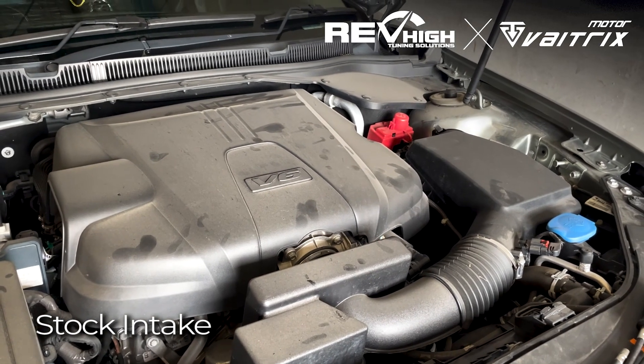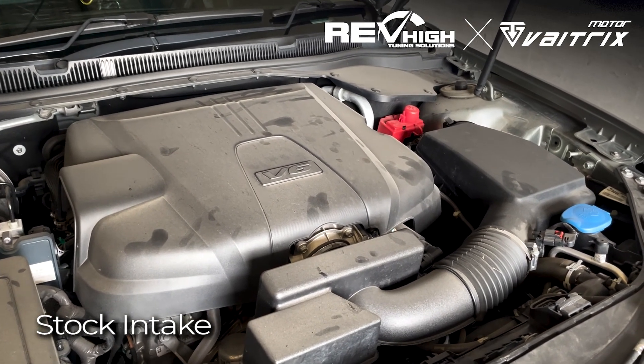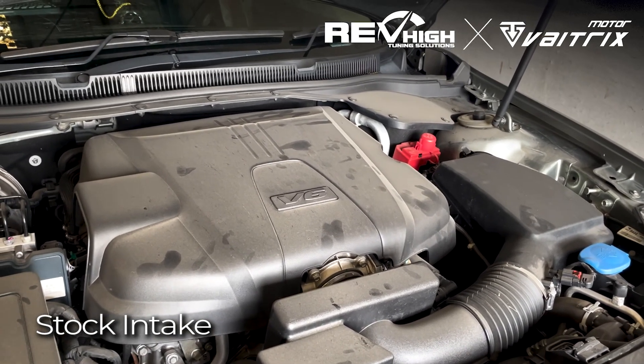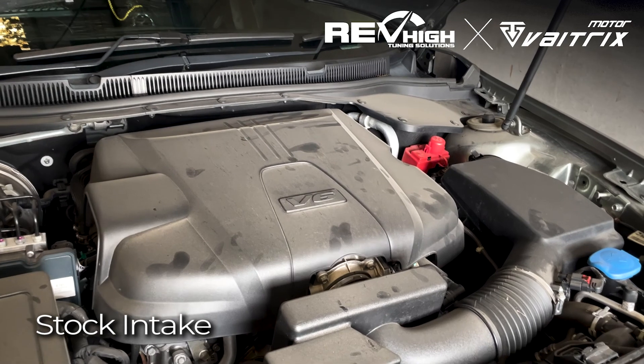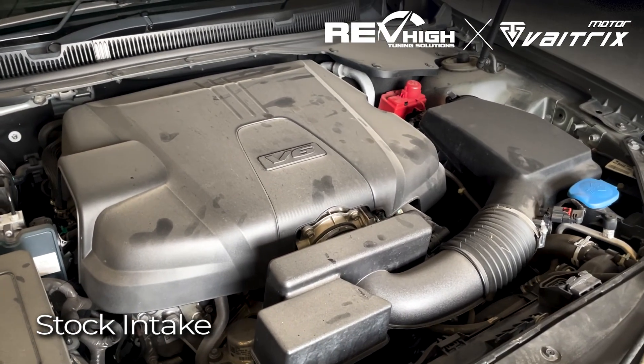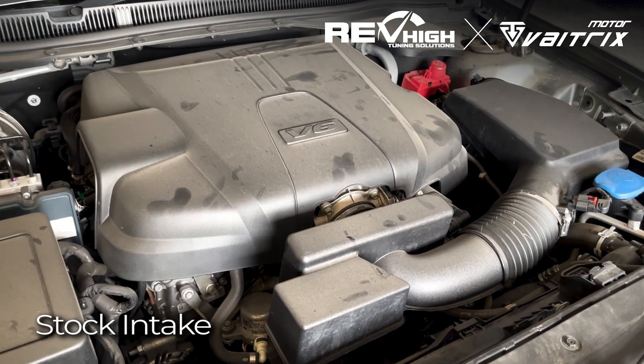We'll be doing a run without anything fitted and no tune. We'll be doing a run with the VTM OTR and no tune. And then we'll be doing a VTM OTR with a tune comparison, just to show you the three different graphs and why you need a tune when fitting an OTR.